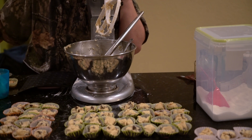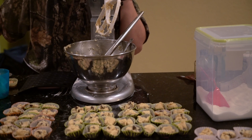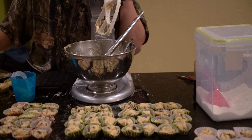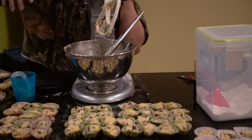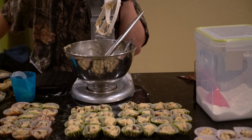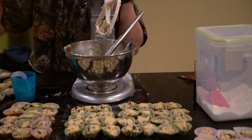There should be a subscribe icon somewhere on the screen, and an icon with my last uploaded video — as of the day this was posted, it's a video from the week before. I will see you guys next week and I hope you have a great rest of your day. I'll see you guys later. Bye!